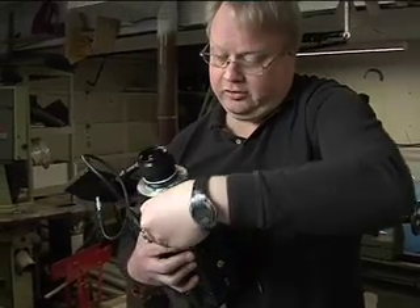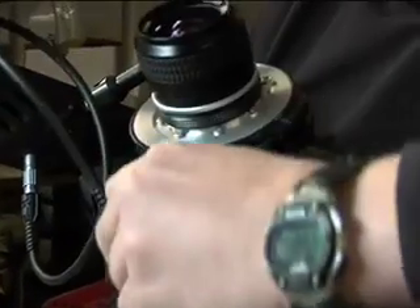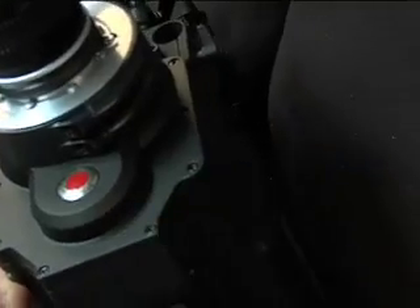Really, really convenient, wonderful design. I believe the film plane on the camera is this surface here — not this surface or this bevel here, but actually this surface.